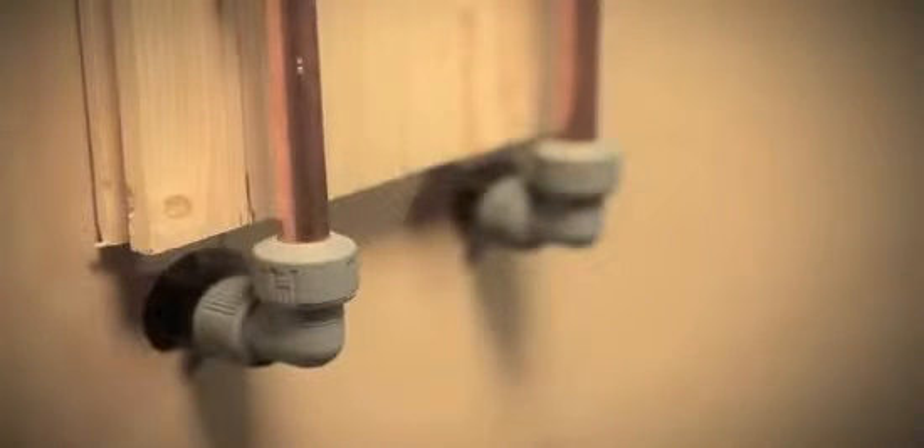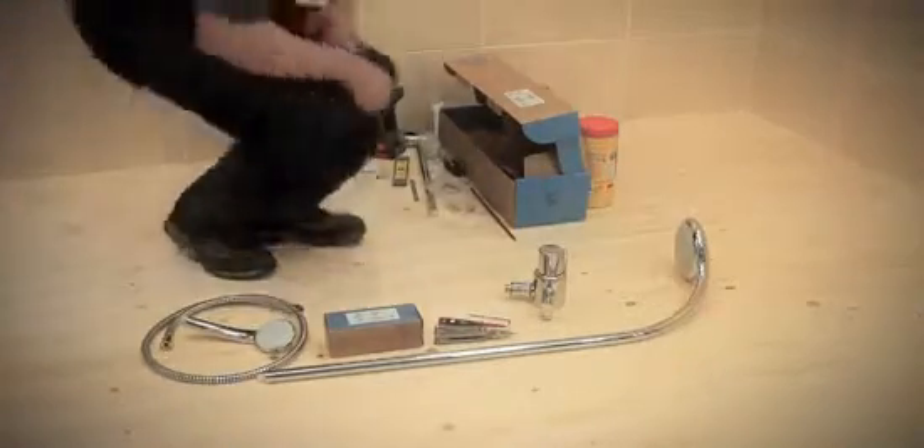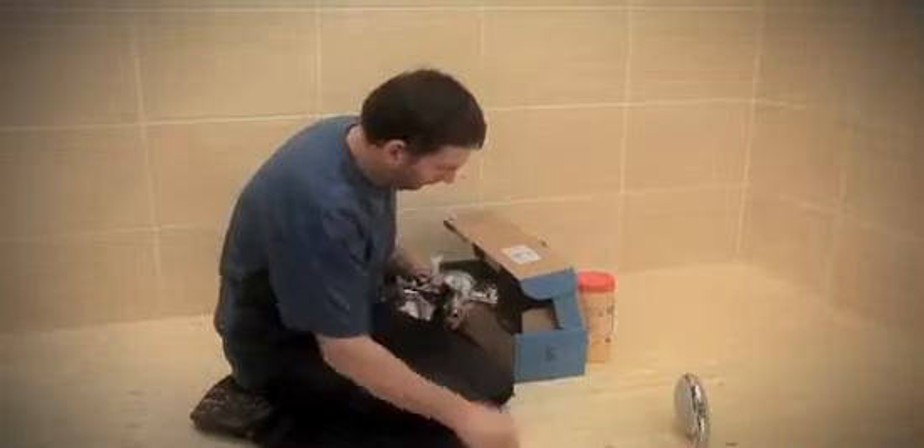Install the hot and cold water supply pipes, complete with isolation valves and filters fitted as close to the shower valve as possible. The valve can be fitted with rear, rising or falling supply pipes, so choose the most appropriate orientation for the installation.